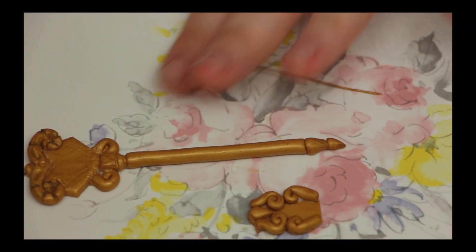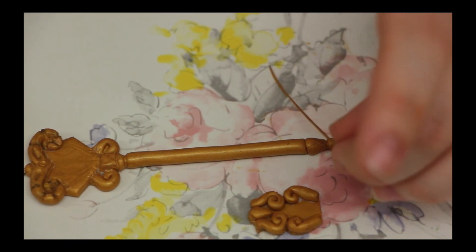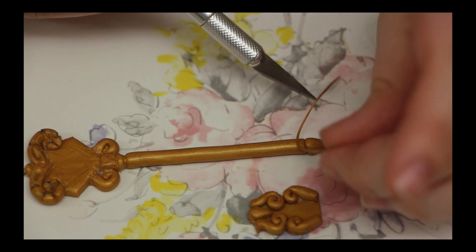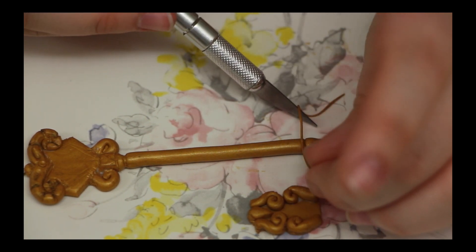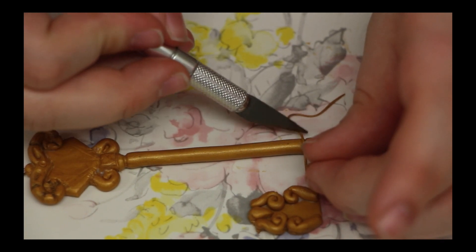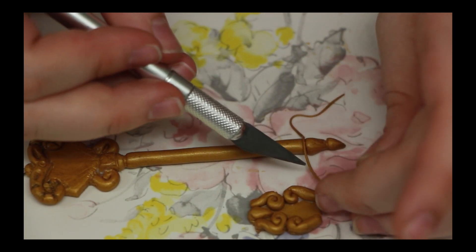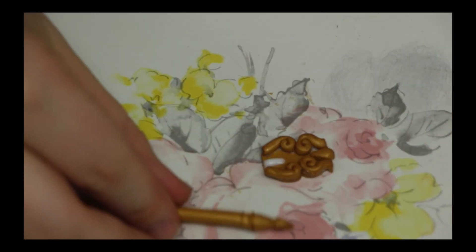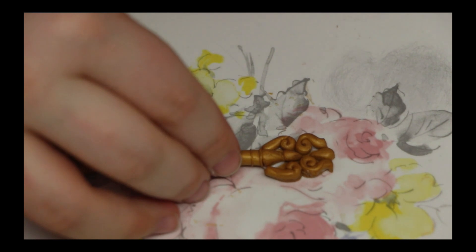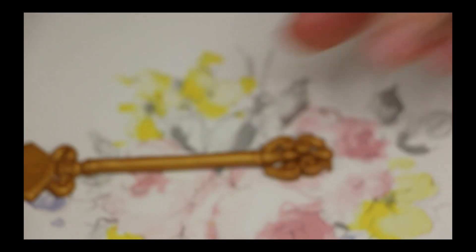This next part is just extra. I'm rolling a really, really small log, and I find that when you add these little details to the key, it makes it look so much more realistic. On the bottom, I also added a piece of clay to cover the paper clip — it's kind of an arrow shape, and it fits nicely in between those two curls.